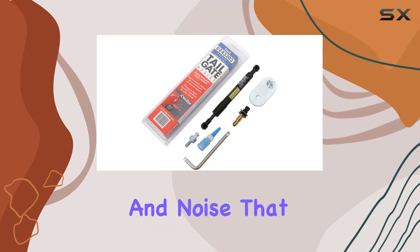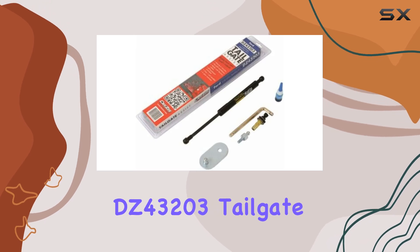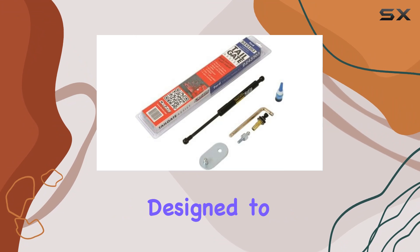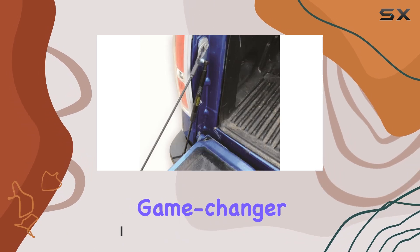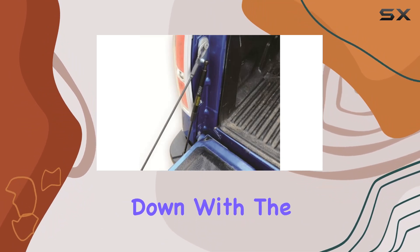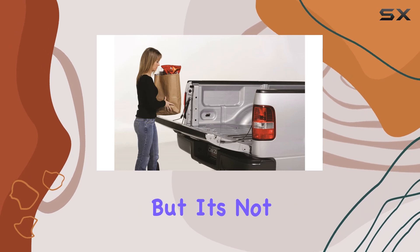Are you tired of the hassle and noise that comes with lowering your truck's tailgate? Look no further than the DZ DZ43203 tailgate assist shock, designed to fit a range of Ford trucks including the F-150 and Super Duty F-250 and F-350. This tailgate assist is a game changer — no more struggling with two hands or worrying about that loud bang when your tailgate slams down.